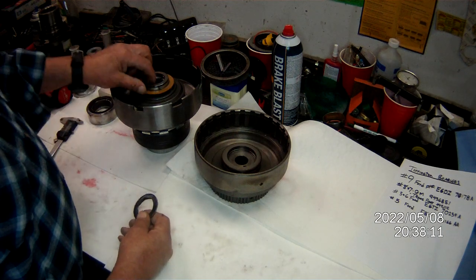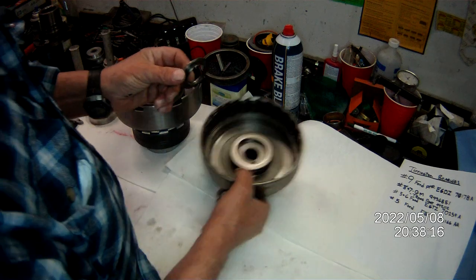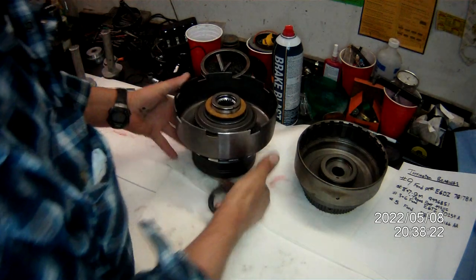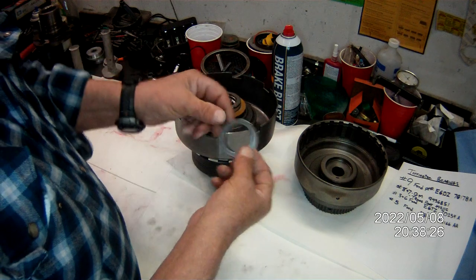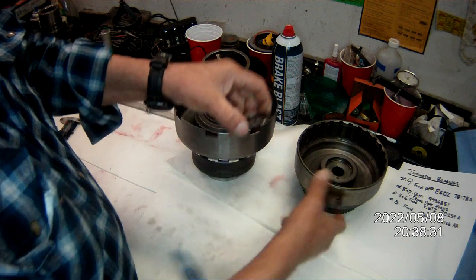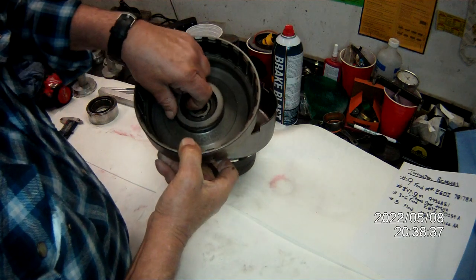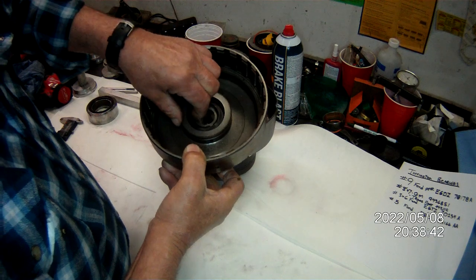This number three comes in different variations. This is an older style that's got a shoulder on it so it sits in there and can't come out at all, which there's really no need for. So they changed to this style — there's no shoulder. You always make sure that the cup here, the outside edge, goes into the drum. The outside lip goes into the drum.